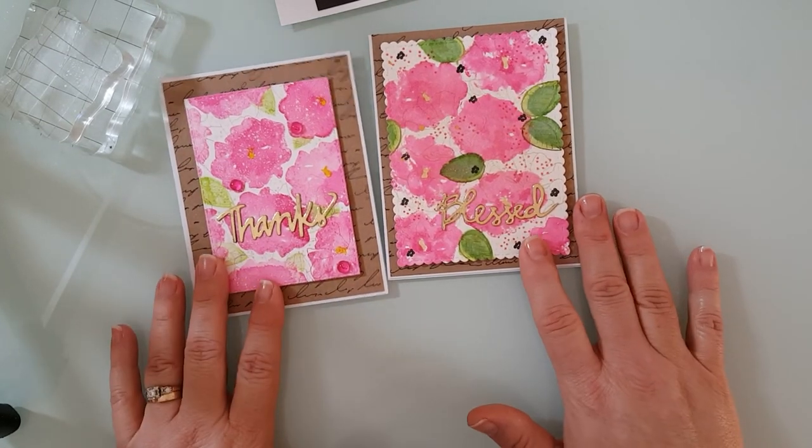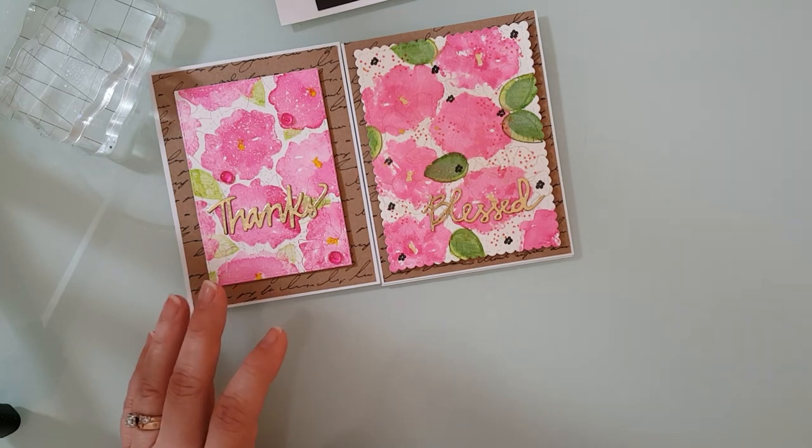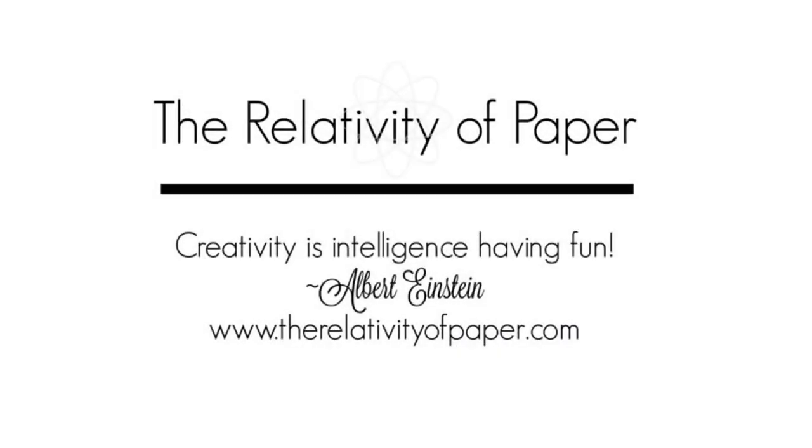So here are both of the cards that I created using this technique. Thanks for joining me and I hope you join me again.